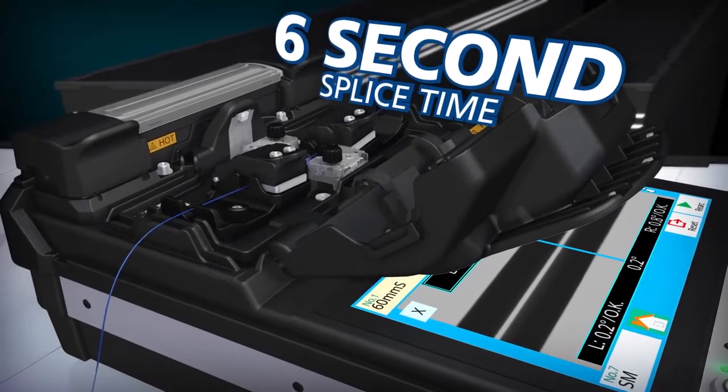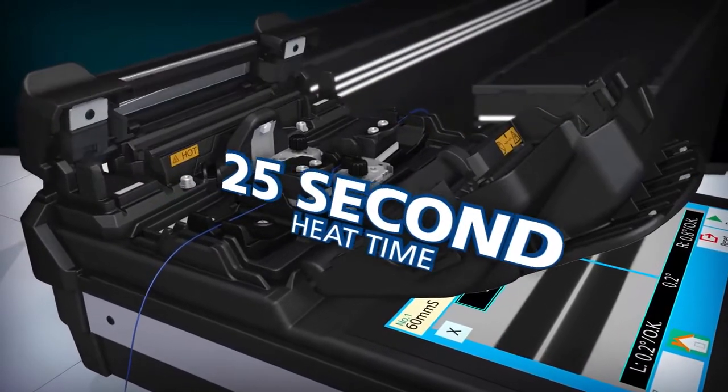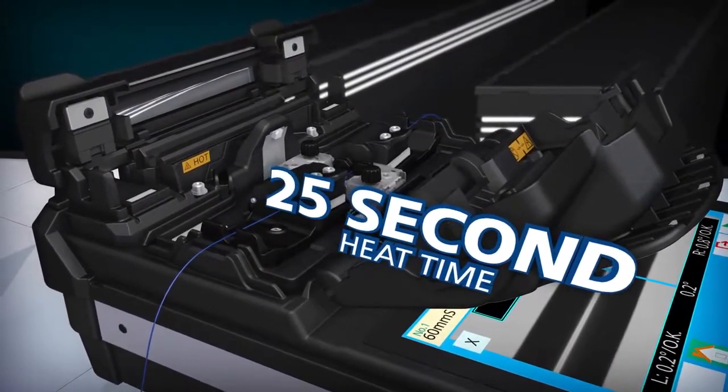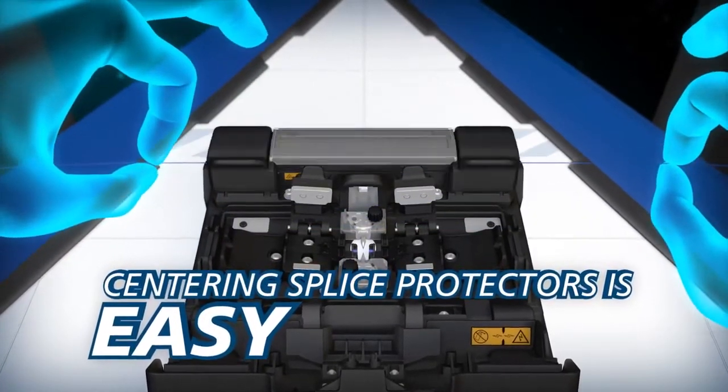The 41S accelerates your productivity with a 6-second splice time and a 25-second heat time. With the 41S, centering splice protectors over splice points is easy.